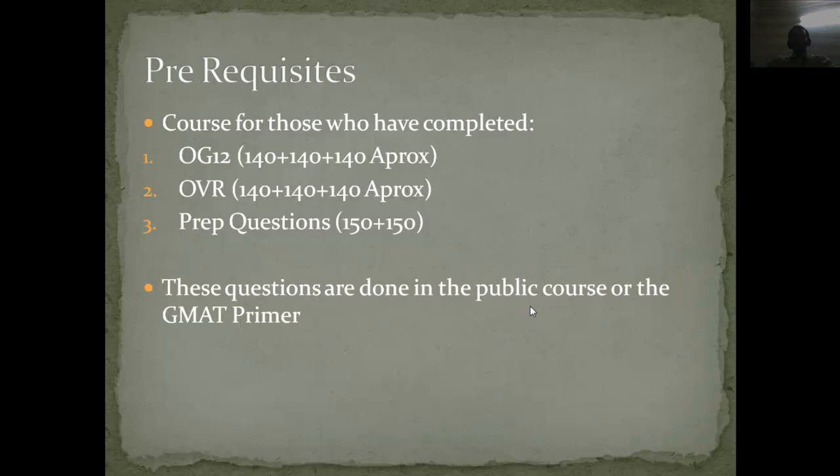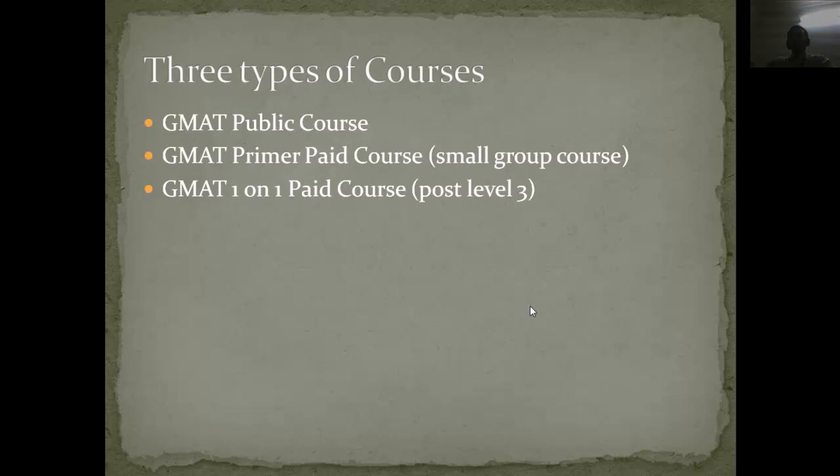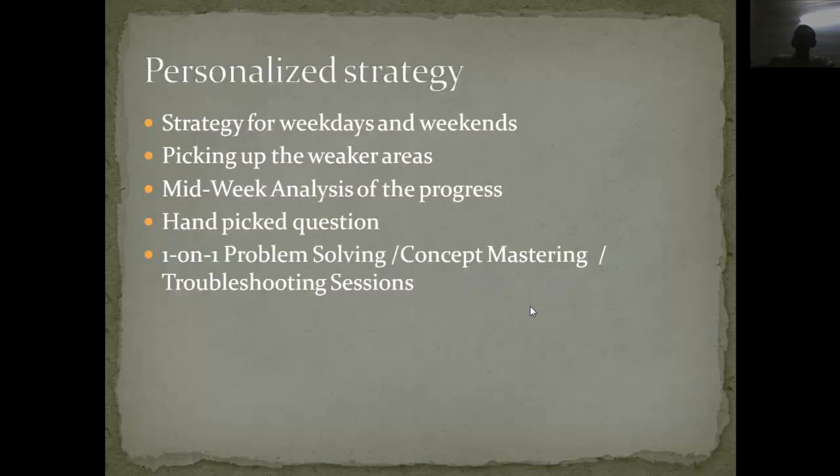The prerequisite for this study plan is that you should be done with the official guide, official verbal review, and the prep questions. These three things should be completed before moving to this study plan — either through my public course, GMAT primer small group, one-to-one sessions, or at home. I have three types of courses on Vizik: the free public course, the primer small group course with four or fewer people, and the GMAT one-on-one course.